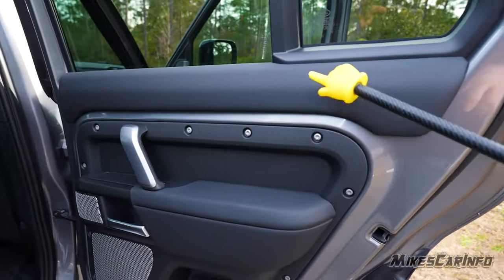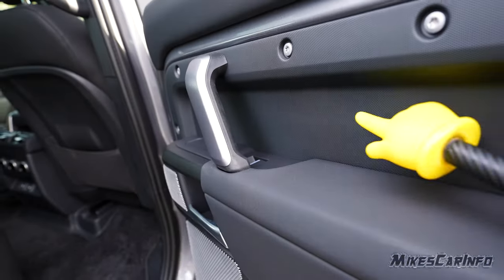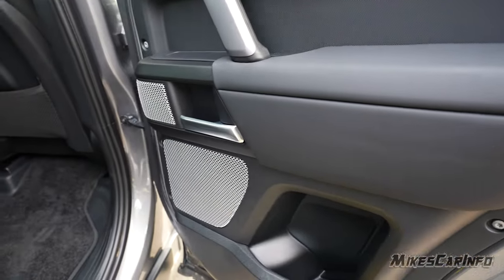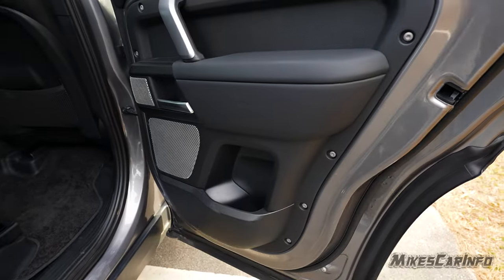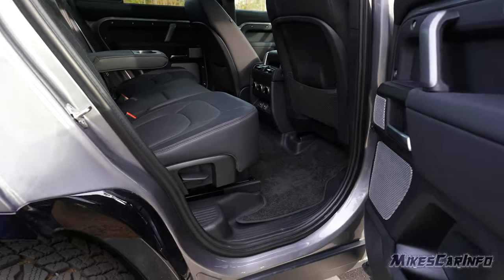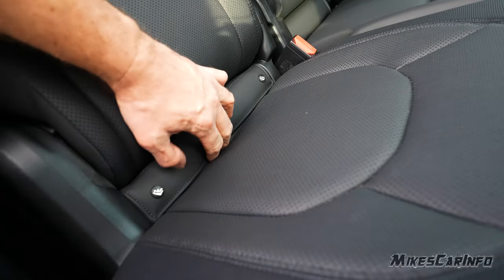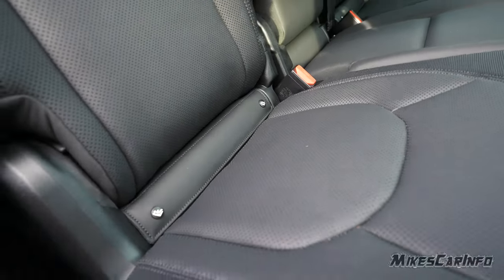Inside the rear door, it has soft-touch materials and a rough-textured surface. The Meridian speaker grills are really nice, and there's a smaller pocket in the back. There's a handle to help you enter the vehicle. The rear bench seat has a little bolstering and car seat attachment points hidden under a flap — I like that the flap is attached so you won't lose it, and it's very easy to access the car seat attachments.